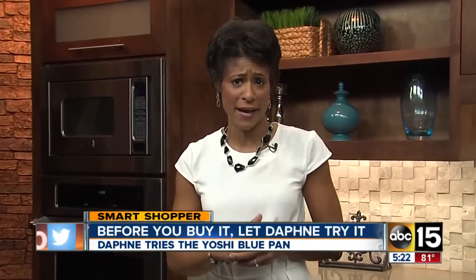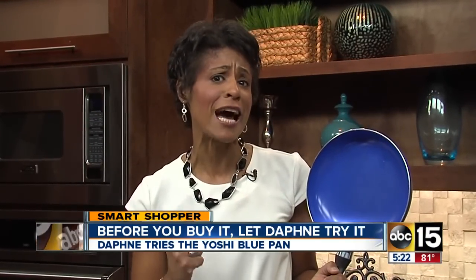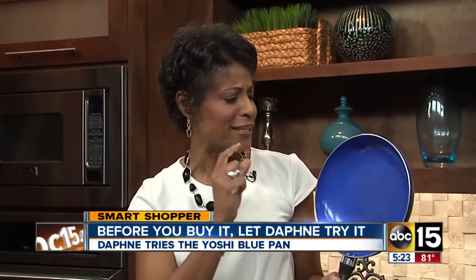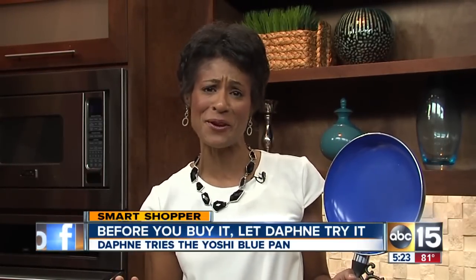Wouldn't it be nice to be able to cook and not have to use oil or butter so your food won't stick to the pan? The makers of the Yoshi Blue claim that their pan, which is made out of diamond ceramic ware and is non-stick, will do that job. But will it? Let me try it before you buy it.